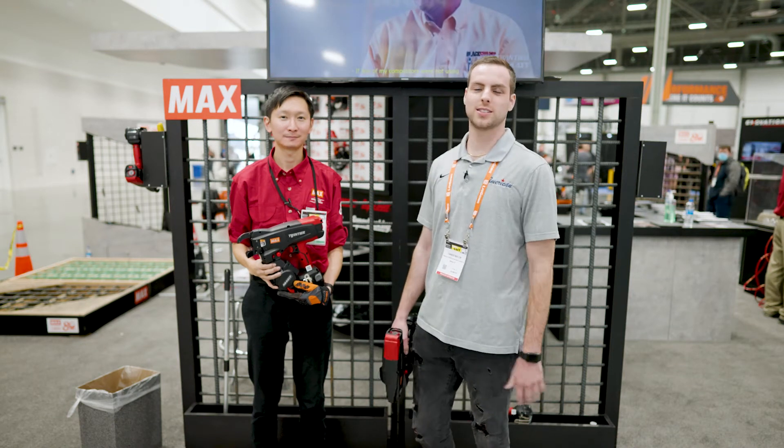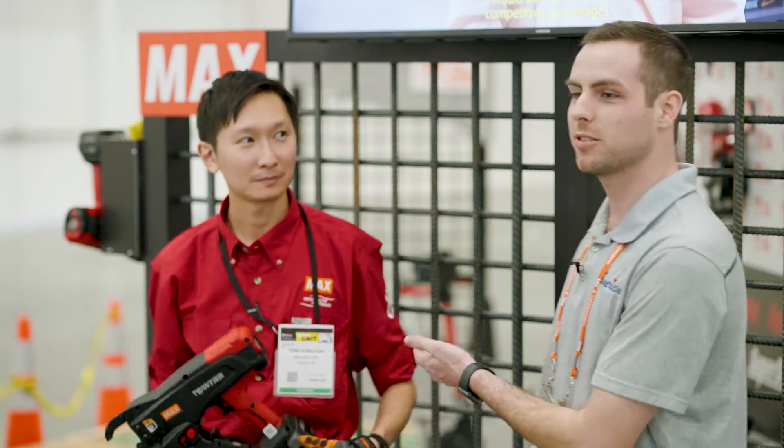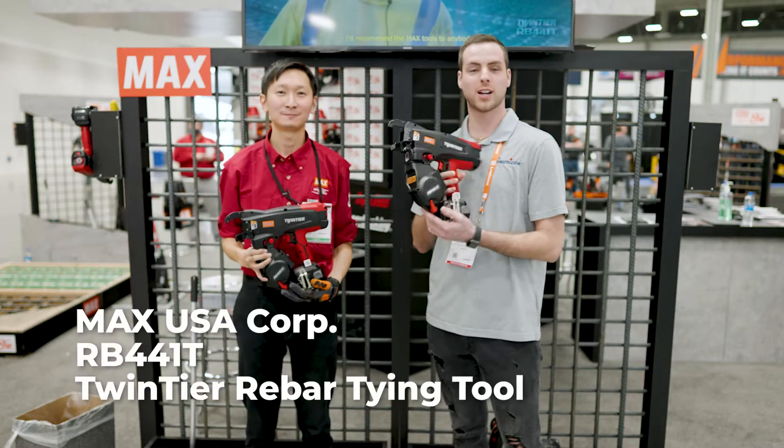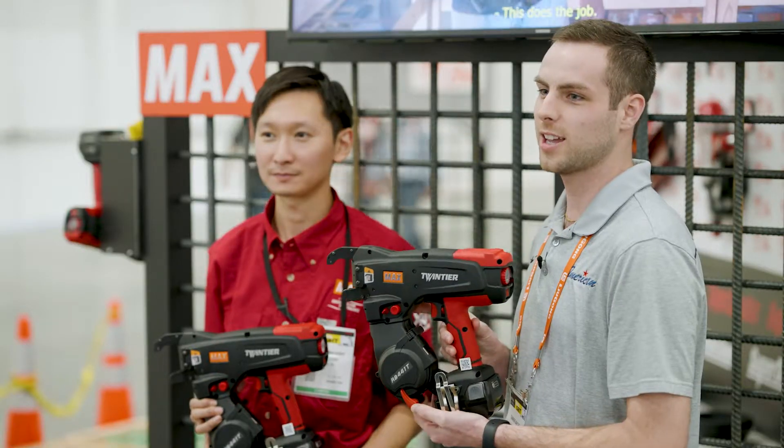Hey guys, I'm Tanner with American. Today we're at World of Concrete 2022 Las Vegas. I'm here with Terry from MAX, and today we're going to be talking a little bit about the RB441 rebar tying gun, a.k.a. the twin tire.